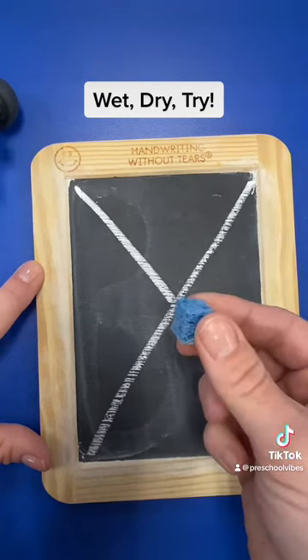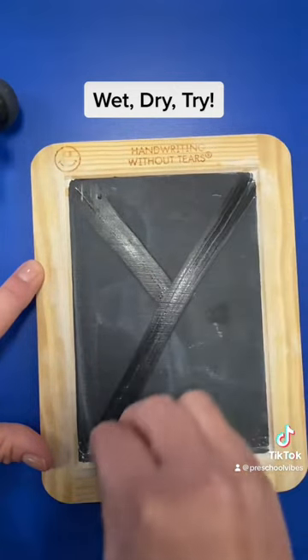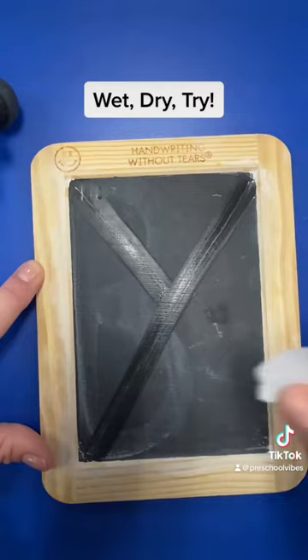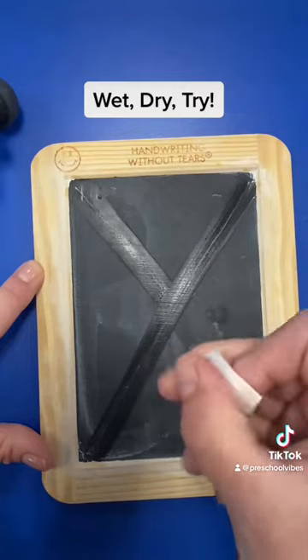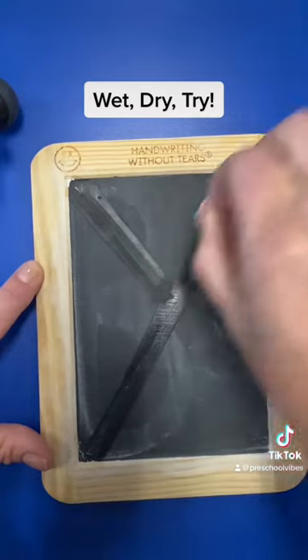We're going to wet the letter that's already on there, written by a teacher. Little line, frog jump to the top, big line. Now that it's wet, now we get to dry it. We're going to crinkle up the paper towel and make a little line, frog jump, big line.